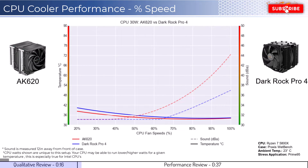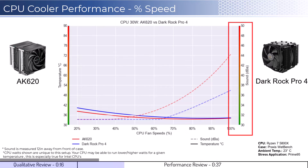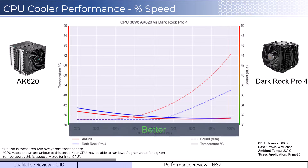Let's dig into the performance. We're going to cover two sets of graphs: one normalized by percent speeds and the second normalized by noise levels. Note that these graphs are created by using machine learning models to help regain performance using over a million data points in an open case. This means that performance may differ depending on your case's airflow and your CPU. To orient you to the graph, the left side shows temperatures corresponding to the solid lines, with the right side showing noise levels represented by the dashed lines. As a general rule, lower is always better for the data shown.